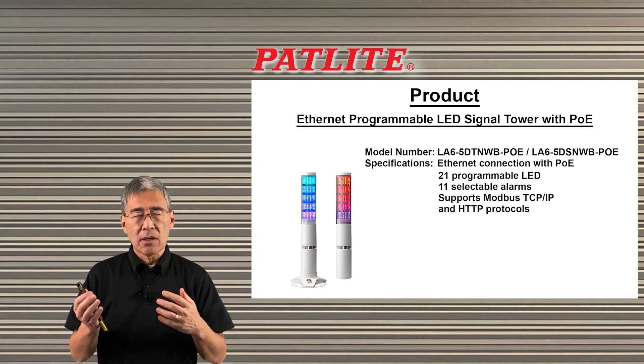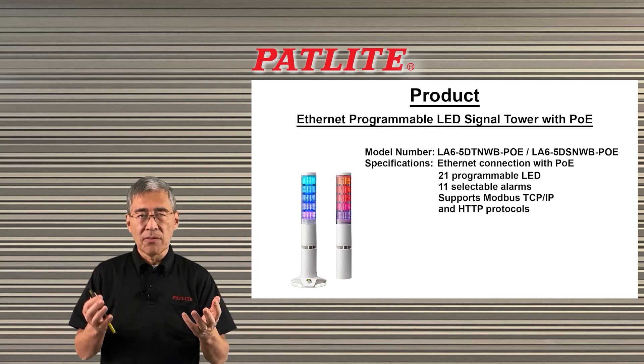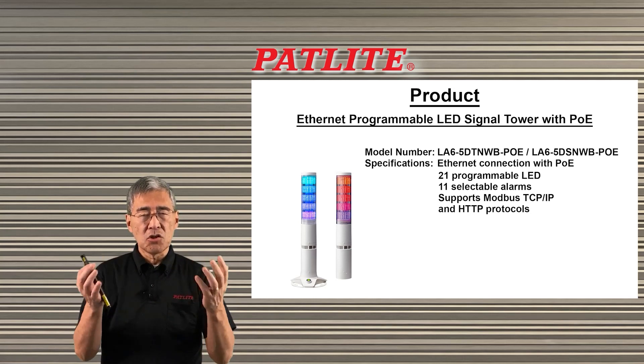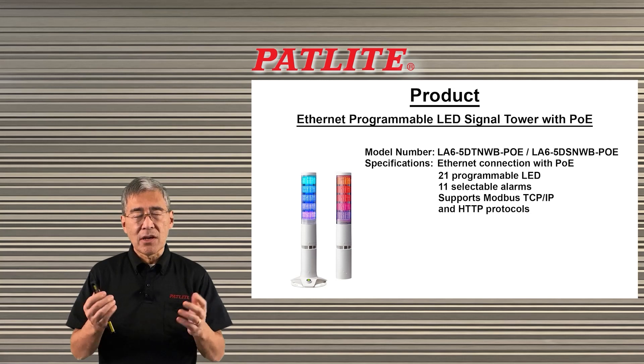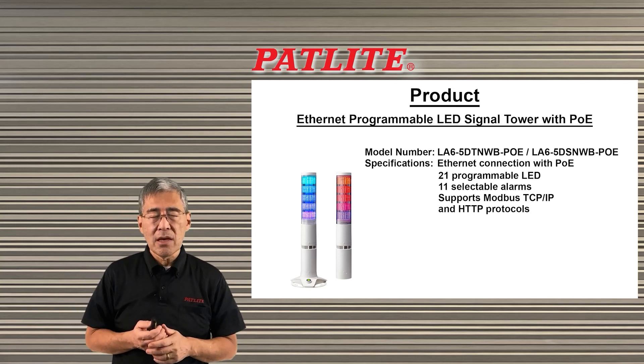The 21 different programmable colors and 11 different alarms allow a lot of flexibility to suit your needs. We also have support for different protocols: Modbus TCP/IP and HTTP.